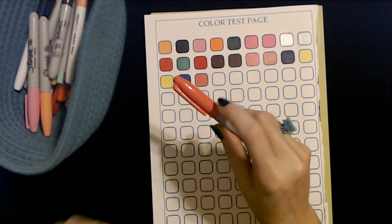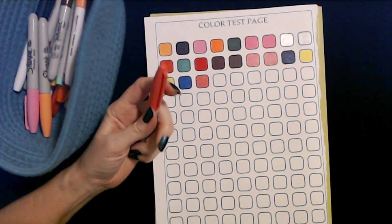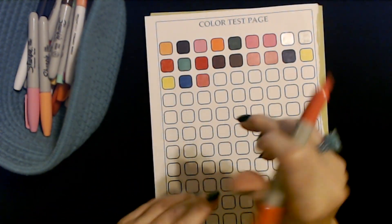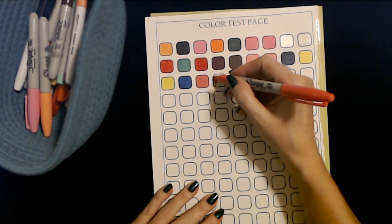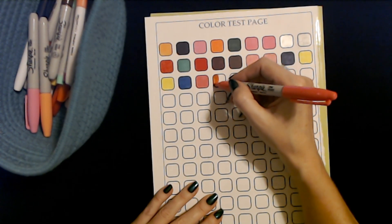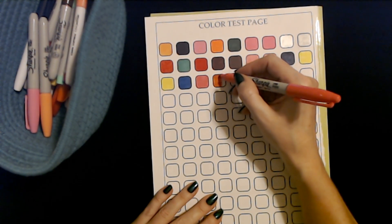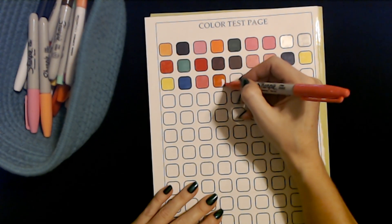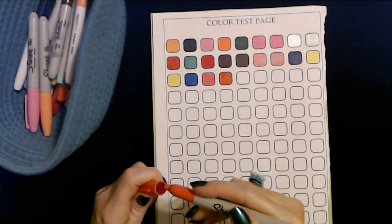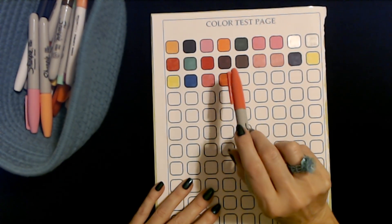All these are pretty. This is a Sharpie fine point — I think these are sort of a salmon color, or sort of a coral color. It does kind of look a little orange, but it's sort of a coral color. I don't know.